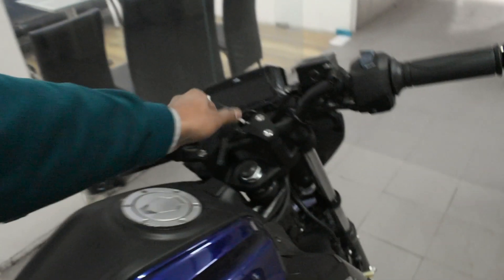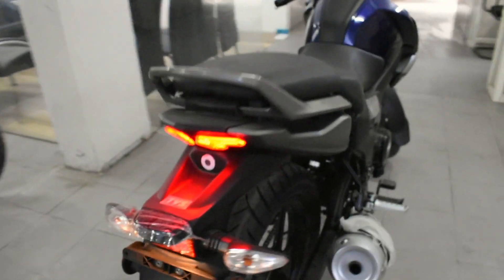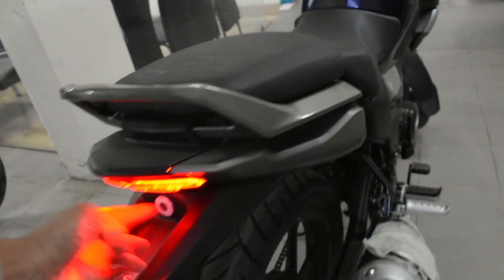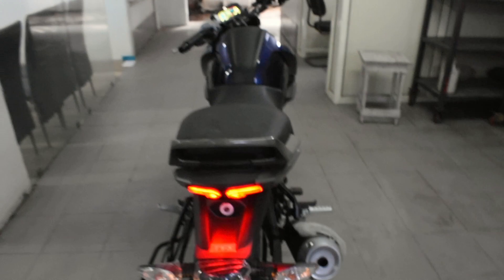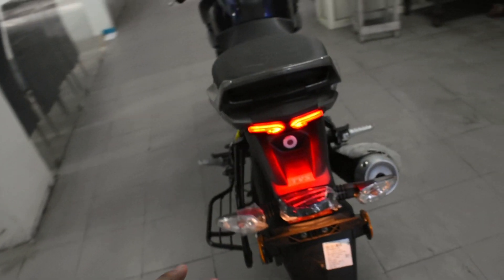Let's talk about the rear LED tail lights. These are the rear LED tail lights. There is also a boot space under the seat, which is quite spacious. The seat is locked from here and the boot opens from there. There are rear turn indicators as well, and proper space for number plates.